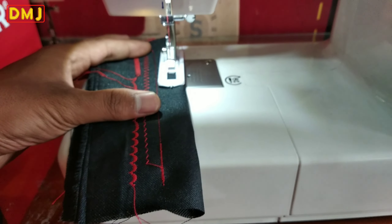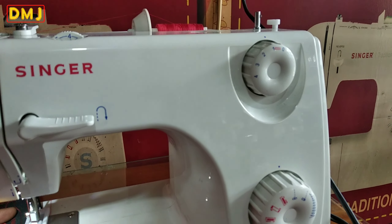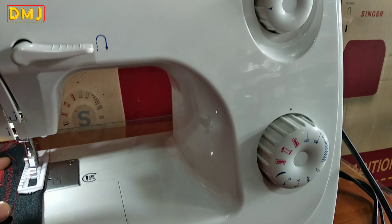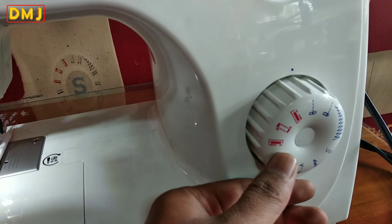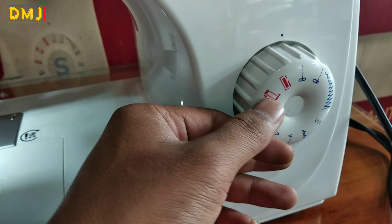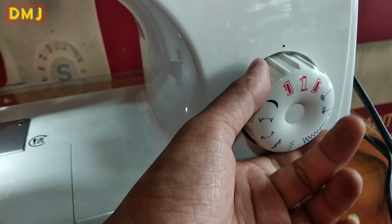Untuk jaraknya bisa di 0,5 supaya rapat hasilnya. Untuk motifnya bisa di sini — kelihatannya ada nomor satu. Nomor satu itu ini: satu, dua, tiga, empat — dua sama empat. Masih satu ini ya, satu klik.